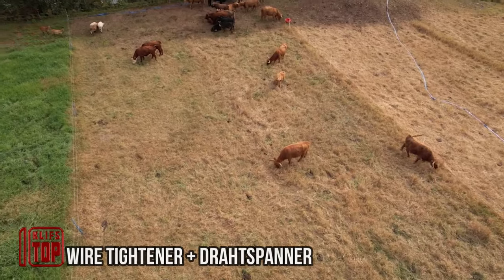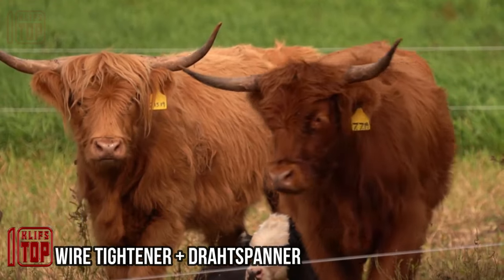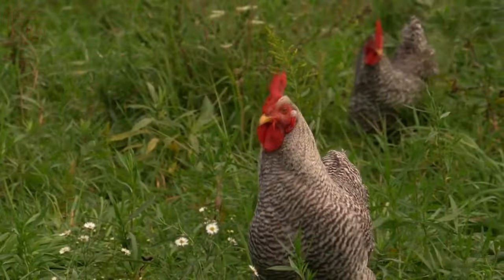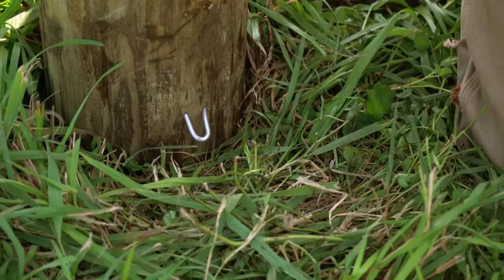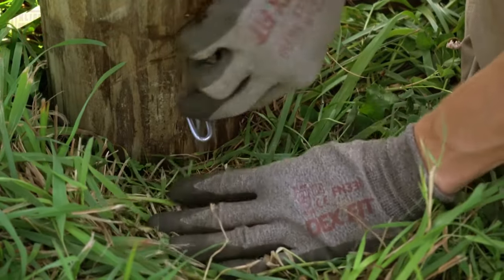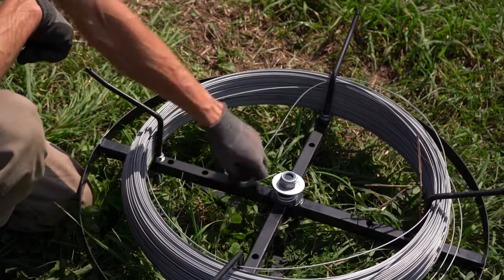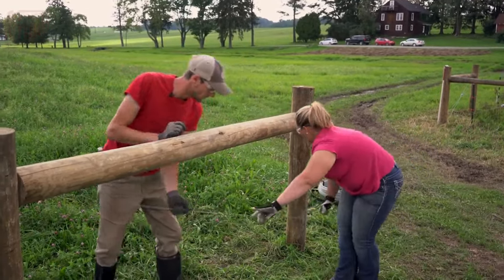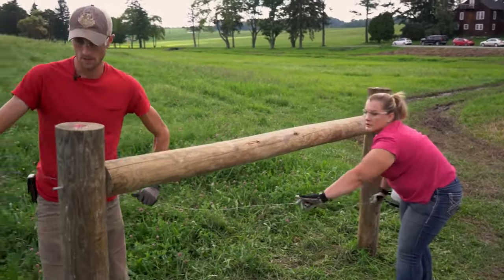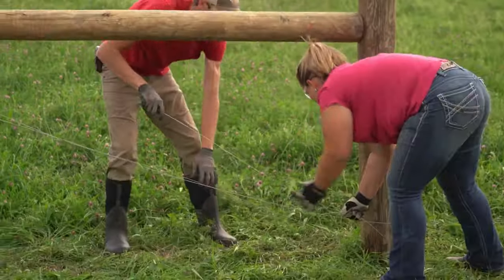In the year 2020, the European Union boasted an astonishing number of over 9 million farms. Just envision the sheer expanse of land and the monumental effort required to keep everything operating seamlessly. In the world of farming, every little detail matters, and even affordable tools like these can make a world of difference in simplifying the lives of farmers. Take, for example, wire tighteners — a versatile tool with a multitude of purposes.